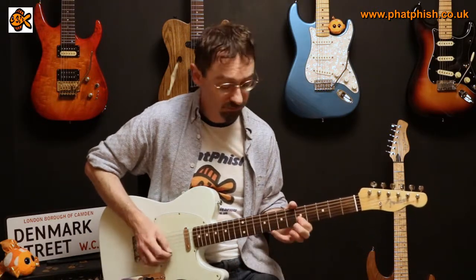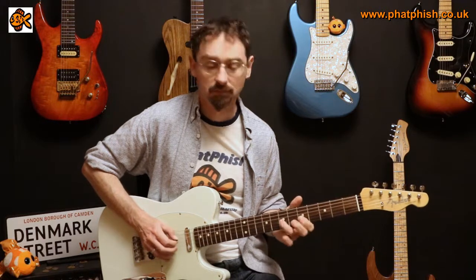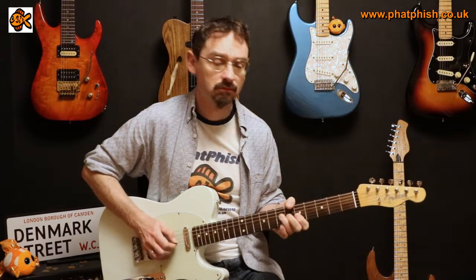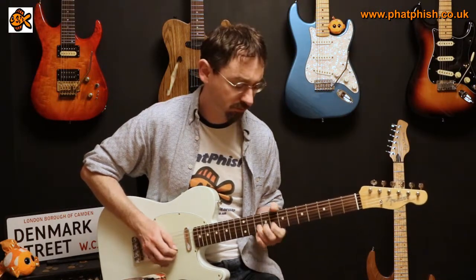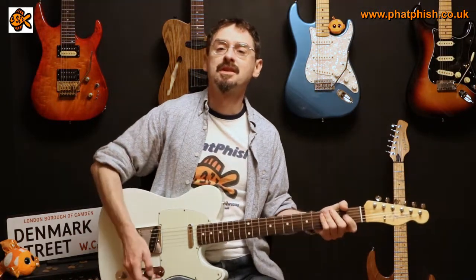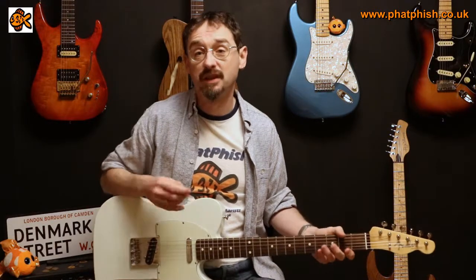And just picking some stuff. So that sounds fairly familiar really — it's what a pick sounds like. Let's try some of the picks from Timbertones.